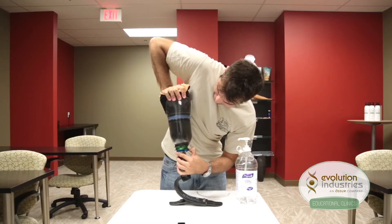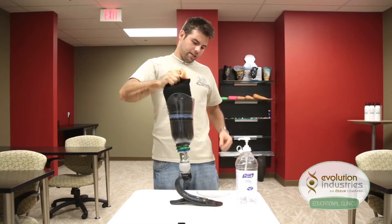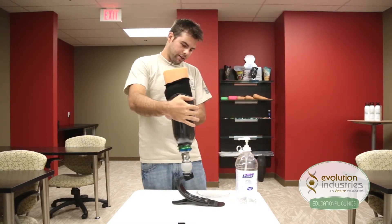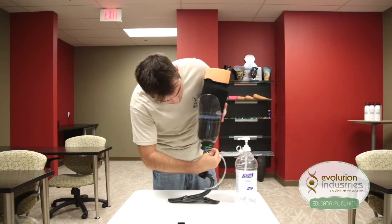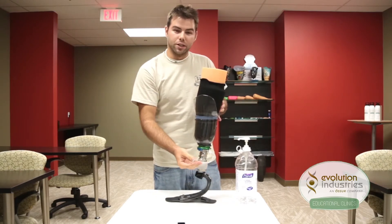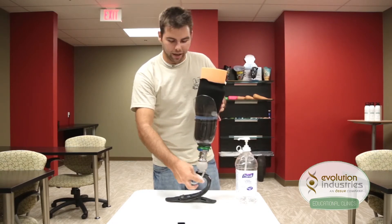Once the patient is in, release the button and you're held in suspension. Now once they're in, using Tygon tubing, you can connect it to the vacuum hookup on the side and the other part hooks up to your electronic device or any type of detached vacuum device you have.